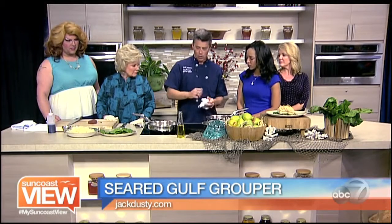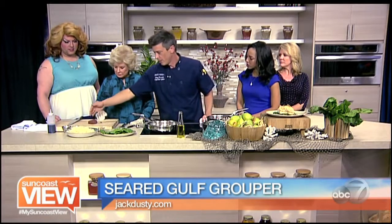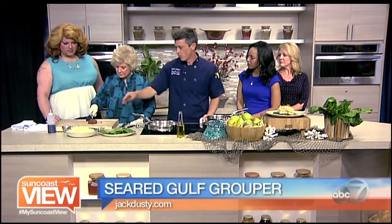I've skinned the pears and then cored them. I use a melon baller to take the core out — that's a good idea! And so we want to slice this up into nice thin slices from one end to the next.